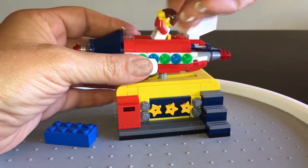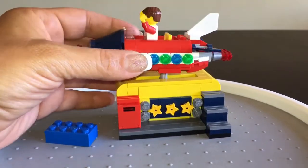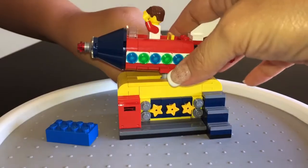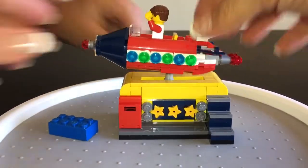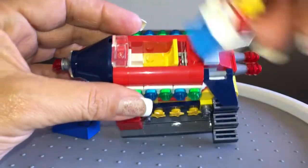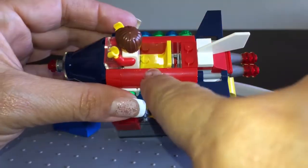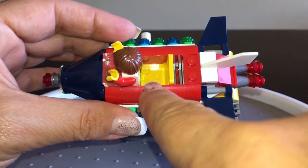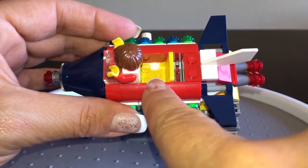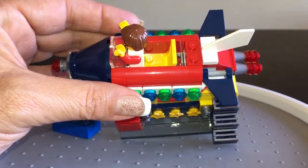He can either just stand there, not fixed in, or you can put him actually into place so he doesn't fall. Do you see that little white piece right there? You can also stand him there — which means you can probably fit another minifigure in there. Would you like to test it out?